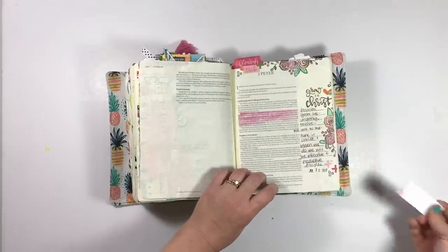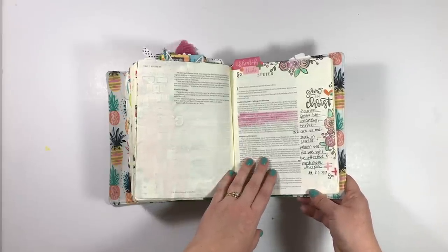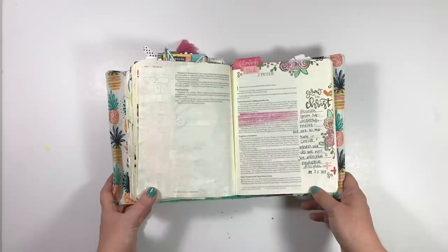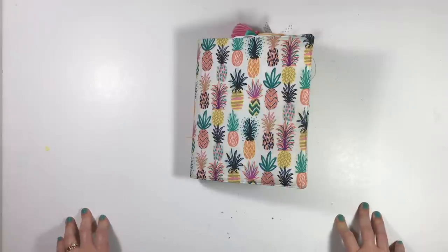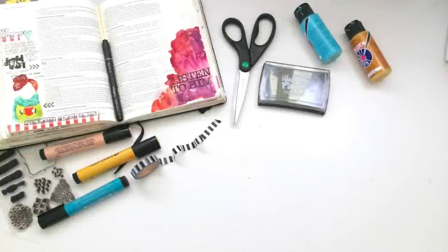The last entry I'm only going to show you really quickly. This is my first project using the new August Faith Art Box from Creative Retreats, and it's in 2 Peter chapter 1. So that's it! Thank you guys so much for watching. If you have any questions about a particular supply, feel free to leave me a comment below. Be sure to check back on Wednesday for a brand new Bible journaling process video — and I'll see you then. Bye!